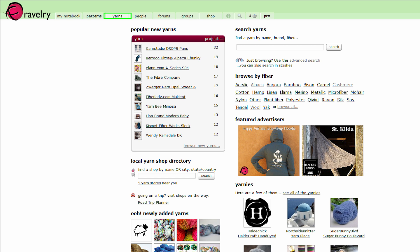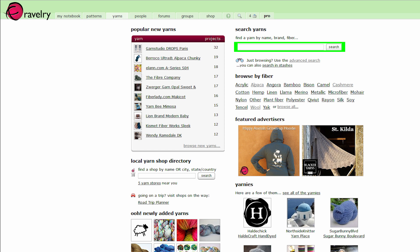So I clicked the yarns tab and then I searched for the first yarn that I want, which is Cascade 220. I can look here and find everything that I want for information to be able to do the math. It is 220 yards for 100 grams, and that's what I just showed you. So my pattern says that I need three of these, and we're going to get to the math part in just a moment.